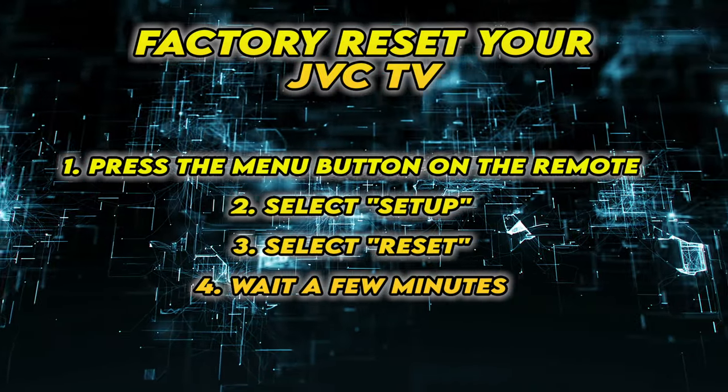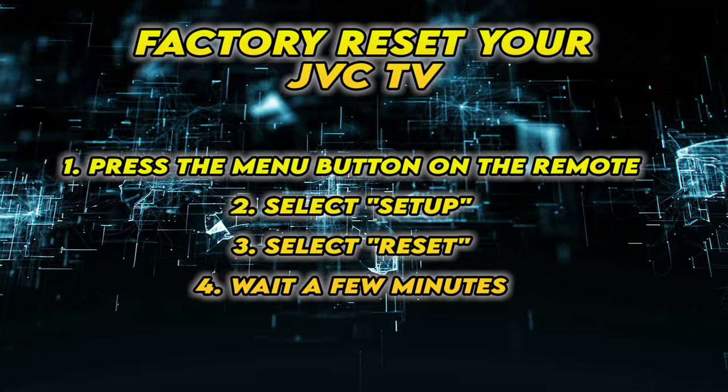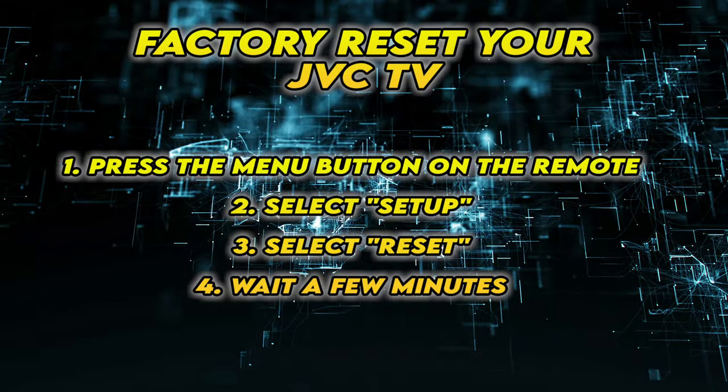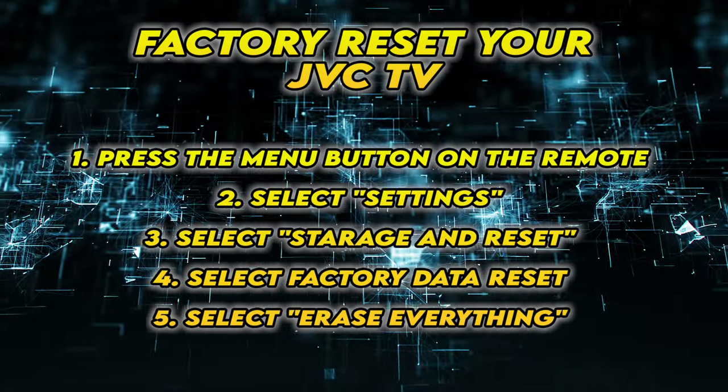If yours doesn't have such a button, the second solution is to follow the steps that are on the screen. Feel free to pause the screen and take your time to do those. If the menu is not similar to yours, you may have to follow these steps instead.